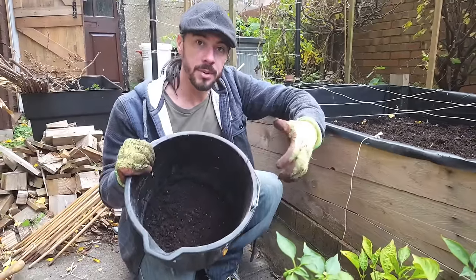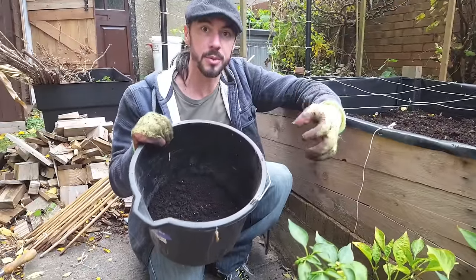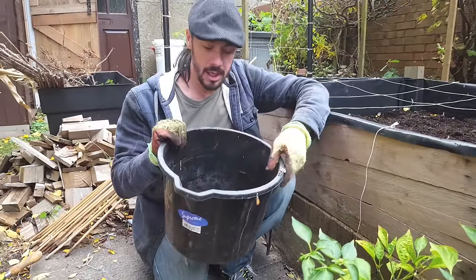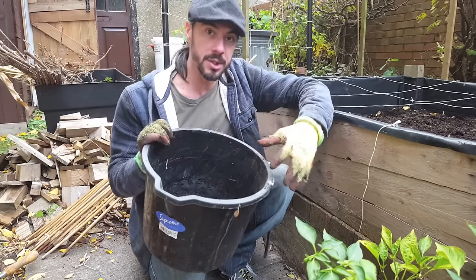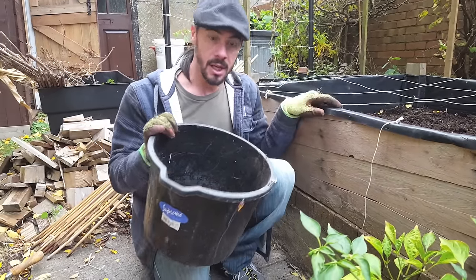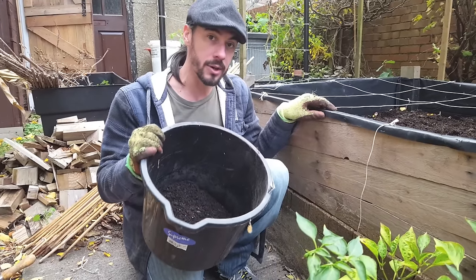If you've got a compost heap the best thing to do is just throw this on the compost and it will naturally reabsorb any nutrients from the leftover food waste. If you haven't got one it's going to be a little bit more difficult. What I'm going to do is show you on a bigger scale on these beds and show you which nutrients to add and how long it's going to take to break down.